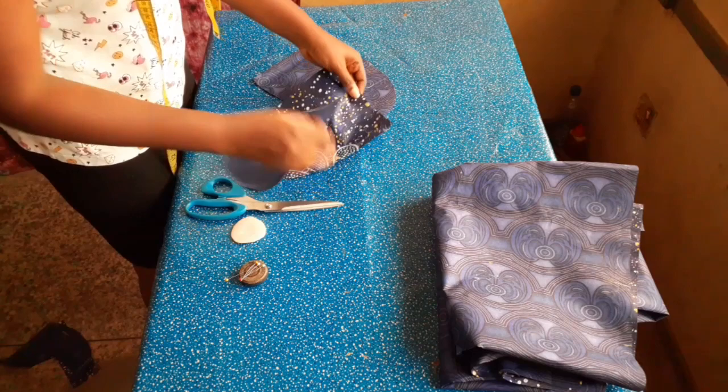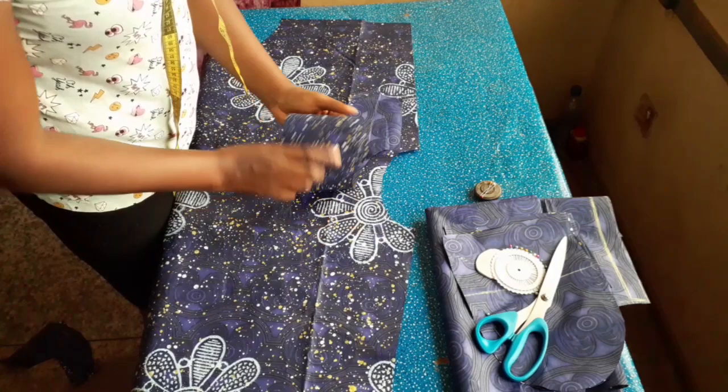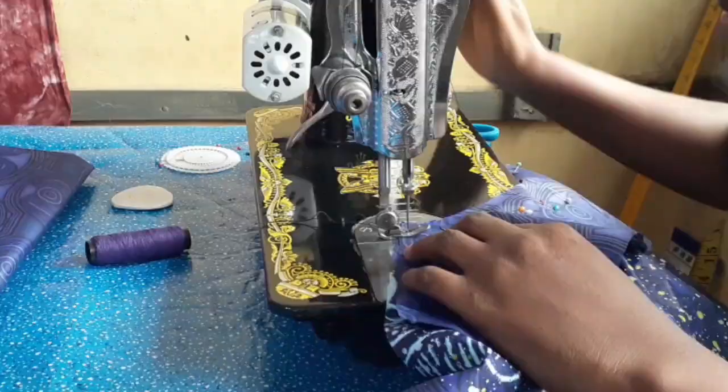To join the facing, I make sure the right side of both the facing and the main fabric are facing each other, then I pinned it down to make joining easier. Because it's a curve, after joining I notch around the hole as much as needed to make the neck relax. I did the same for the front piece.